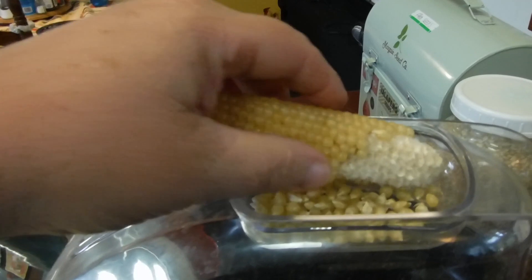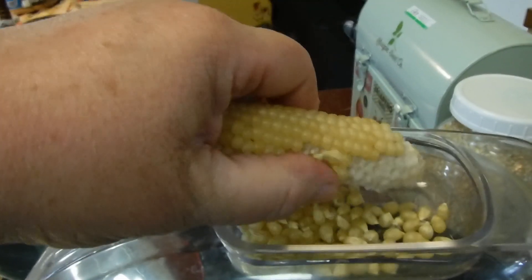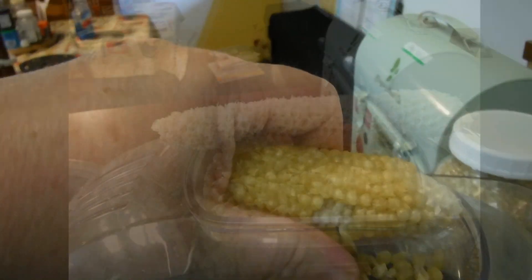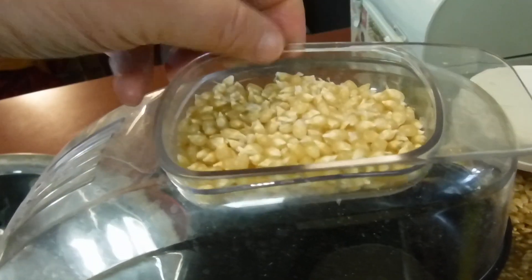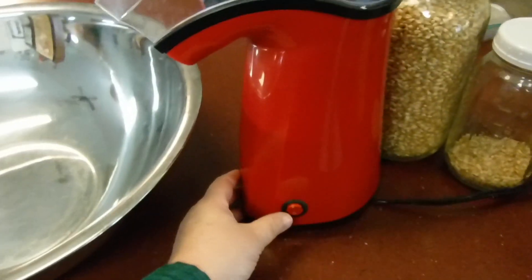Hi guys, Michigan Snow Pony and Renee. I just want to show you some popcorn that I grew and how well it turned out. We still have a lot of it left. I would love to tell you that I stored this perfectly, but the fact is it has been sitting in our garage in a laundry basket for two years in the husks — I didn't even shell it — and we're just now getting around to shelling it and using it.